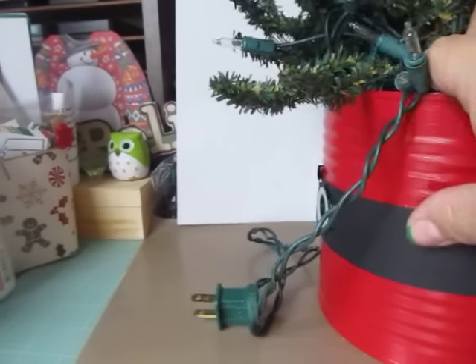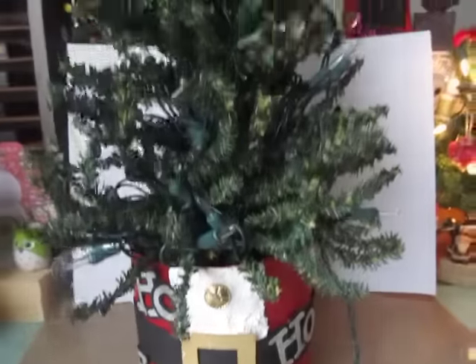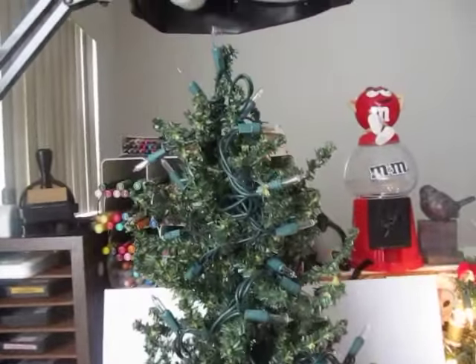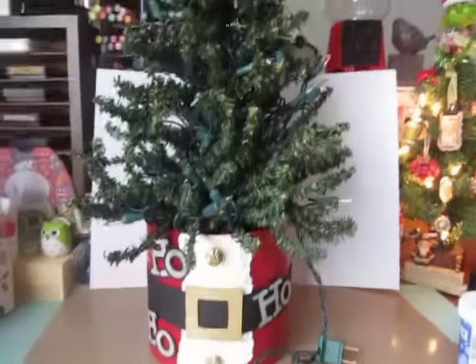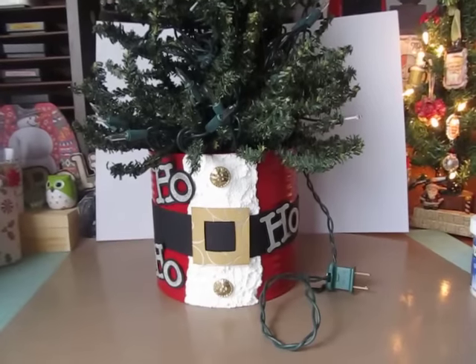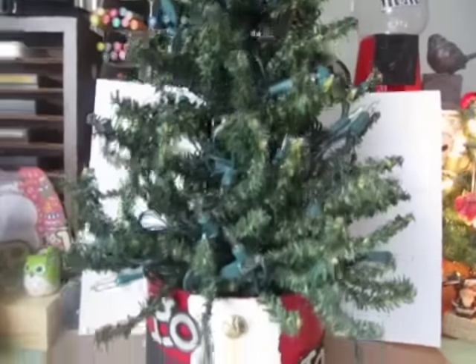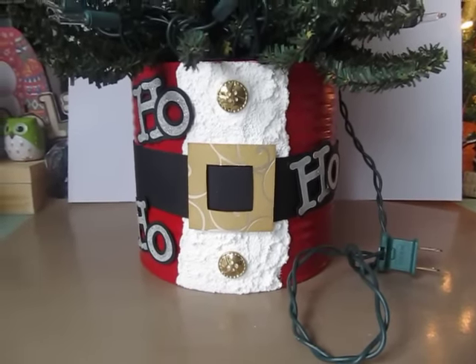Inside it, I put in this Christmas tree that I picked up from Michael's a long time ago. This is actually going to go in my husband's classroom on his filing cabinet, so he can have a little tree in his room. Everybody in his room this year celebrates Christmas, so he's allowed to put up a little tree. He's so excited. But that is how my altered can came out.